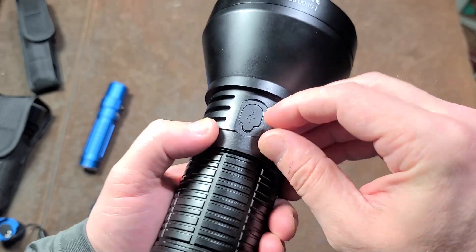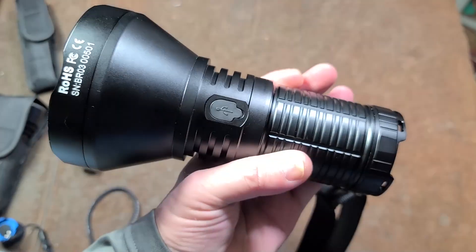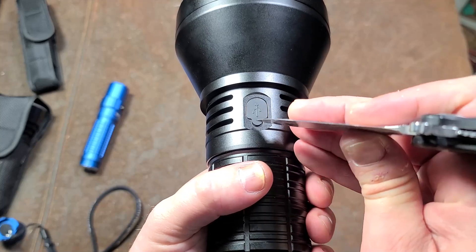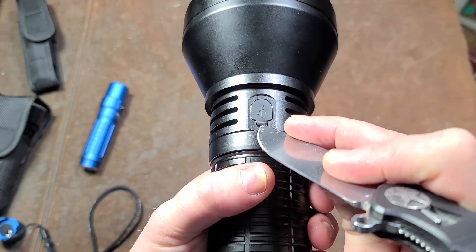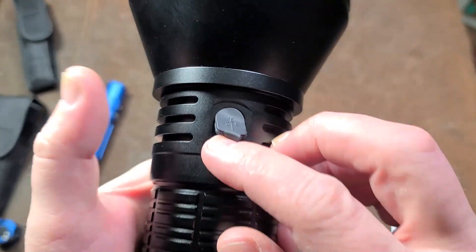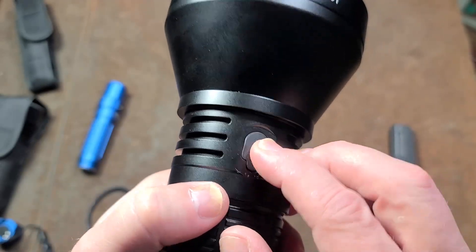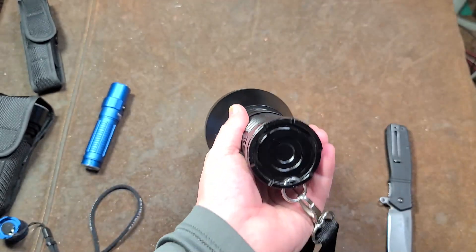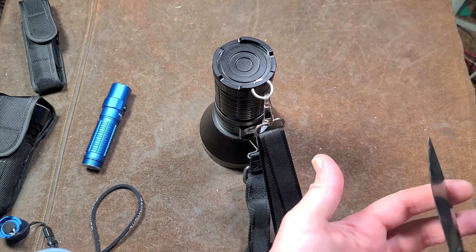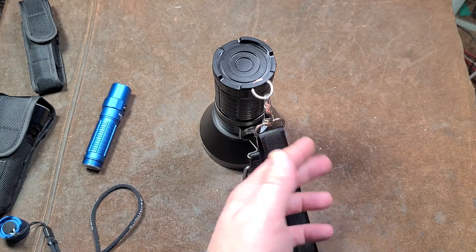The charge port cover is a little hard to open, but I appreciate that because you're not going to be accidentally popping it open. It is IPX8 rated. We do have USB-C charging, and since it now comes with a 5-amp charger, at 16,000mAh we're looking at around a 3-hour charge, down from 8 hours. They improved that from the early versions.